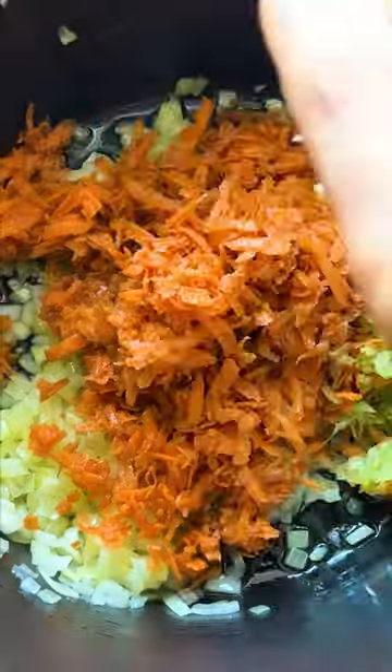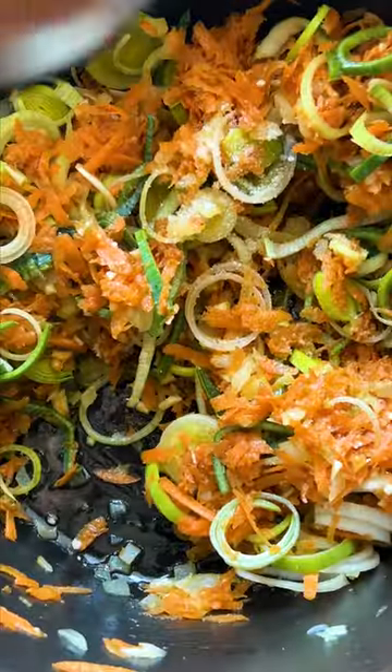In a large pot, heat up some olive oil and sauté some onions, then add in your carrots, celery, leeks, horseradish, and garlic. Season with salt and pepper, then add the stock and bring to a boil.